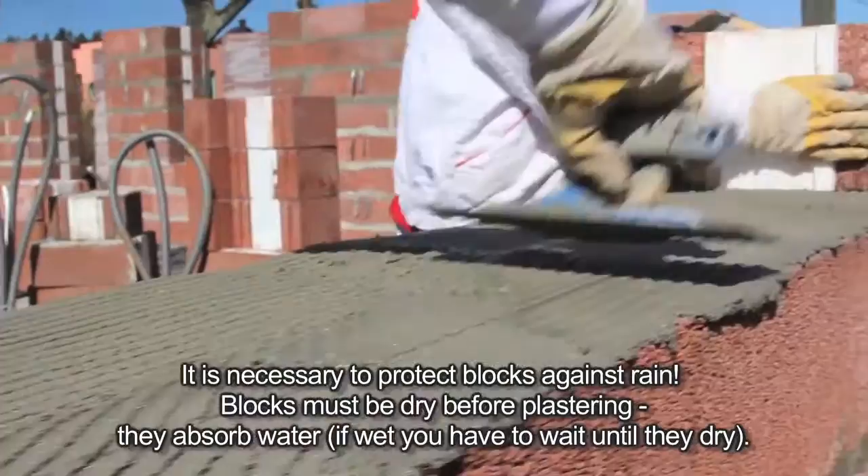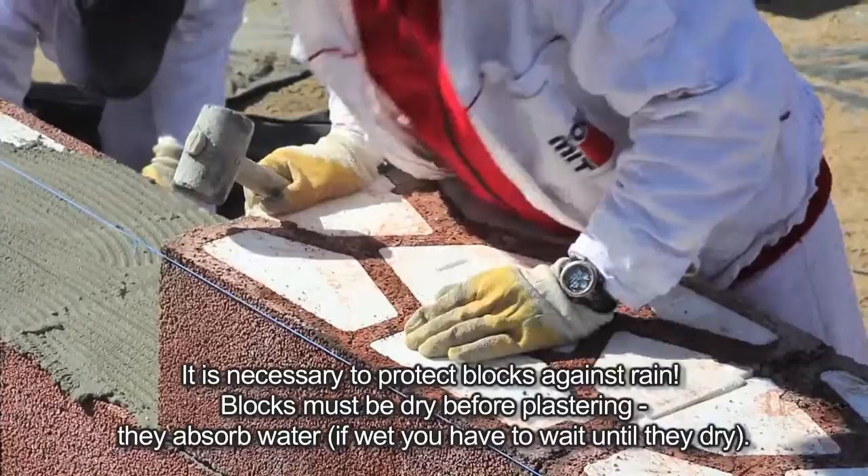It is necessary to protect blocks against rain. Blocks must be dry before plastering — they absorb water, and if wet, you will have to wait until they dry.